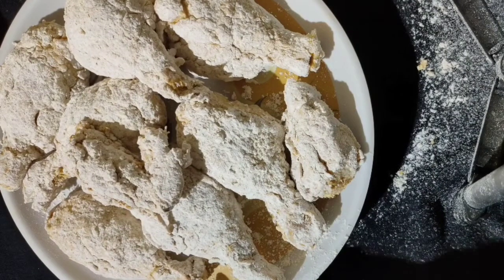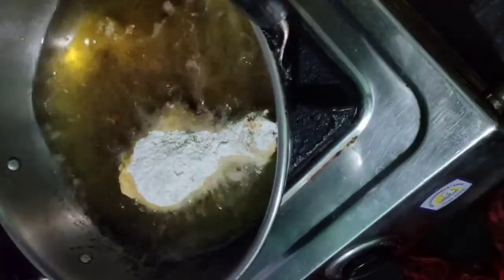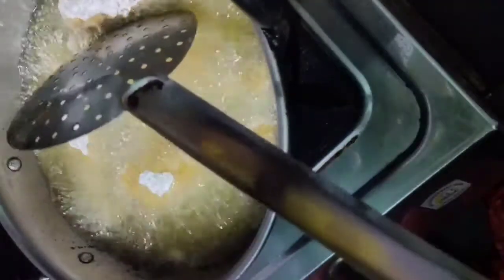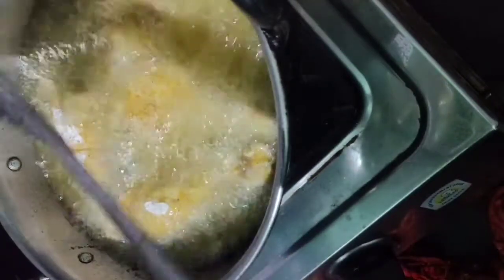Put the oil in the bowl and heat the oil, then fry the chicken pieces.